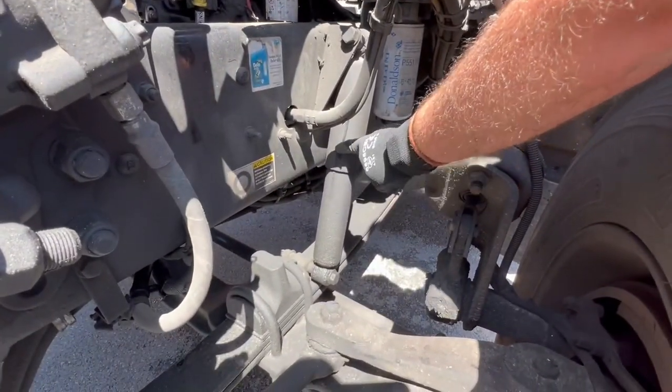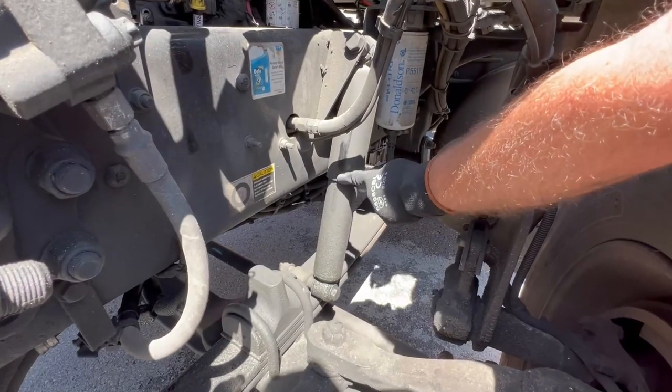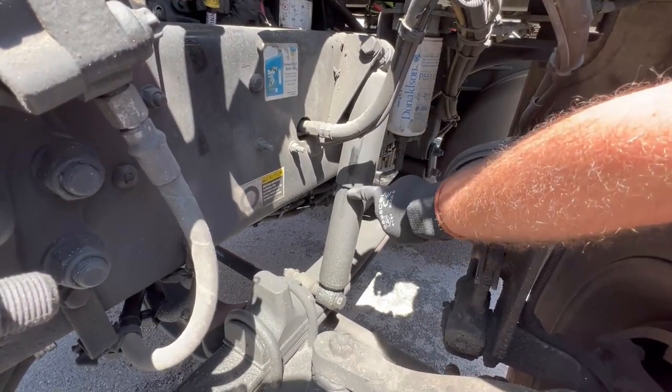This is your shock. Your shock is properly mounted and secured, it's not cracked, bent, or broken, it's not missing any nuts and bolts, and there are no leaks.